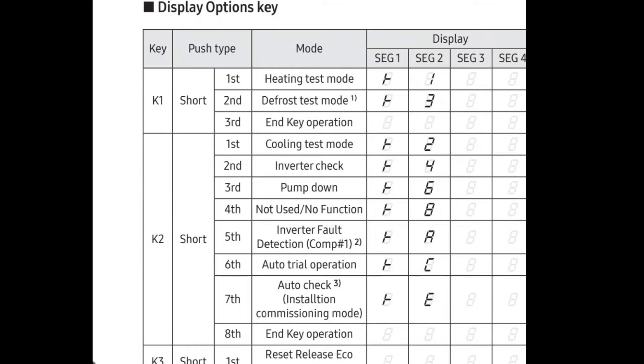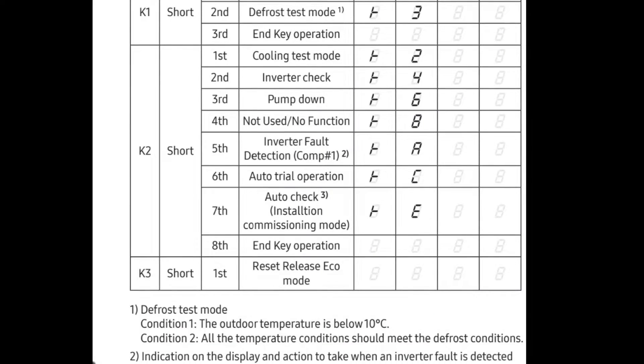Check installation commissioning mode. Then what we're going to do is push that K2 button one more time — it's going to end the key operation. Let's do that now.